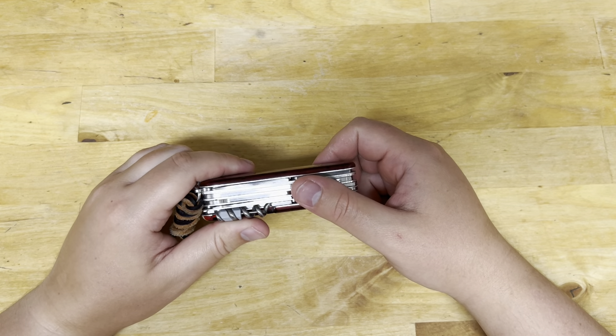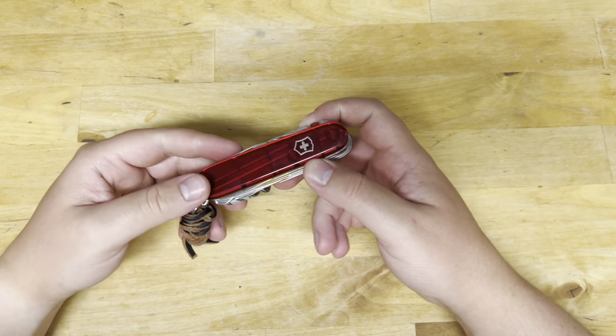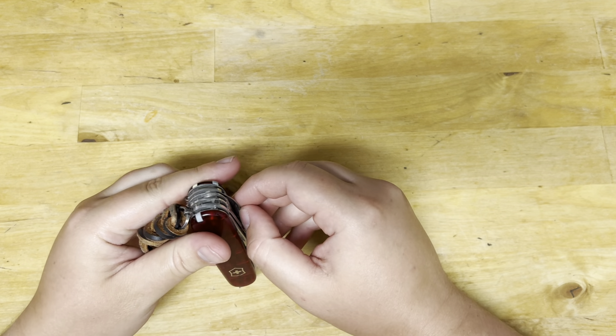Hey guys, welcome back to All Things Knives. It's your host Fletcher, and today we are doing a review of the Victorinox Huntsman Lite. Let's just do a short little overview of all the tools that are on this guy.